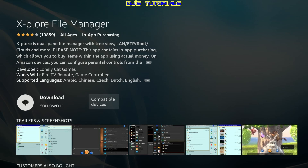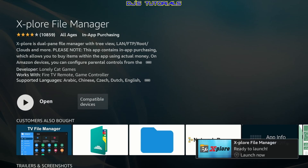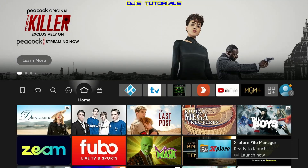Where it says Download — or for you it may say Get It — click on it and wait for it to download and install. We're not going to open it right away. Now that we're finished, press the home button on the remote, and then go to Settings.